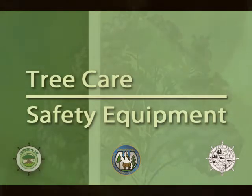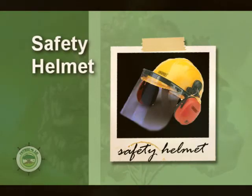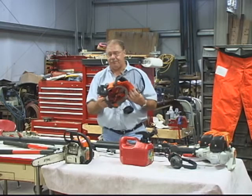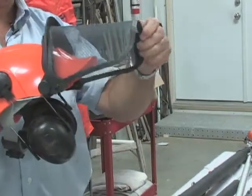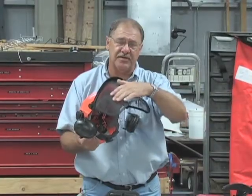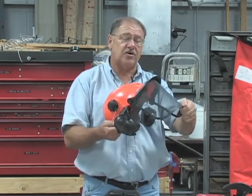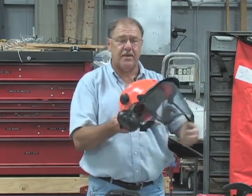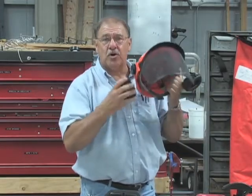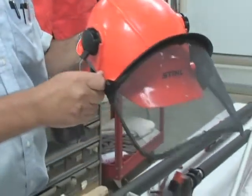There are some very specific safety procedures that are outlined and have to be used in tree care, one of which is you have to have safety glasses. This is a safety helmet for use in trees — it can be used on the ground and while climbing as well. This protects your eyes. However, safety standards using this do not mean that you don't have to use safety glasses. You still must use safety glasses beneath this. These earphones reduce the noise coming to your ears by about 25 decibels, and if something falls on your head, this can protect your head to a point.